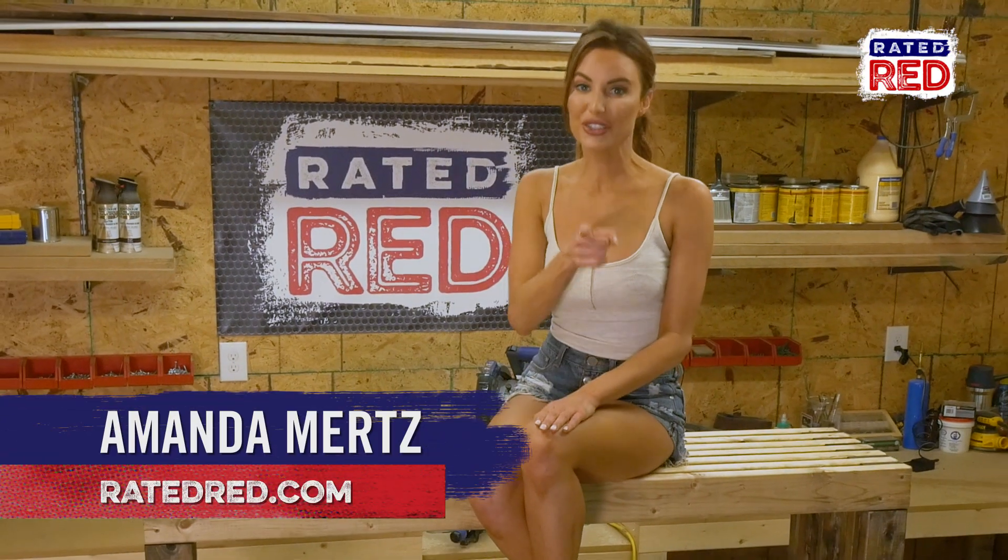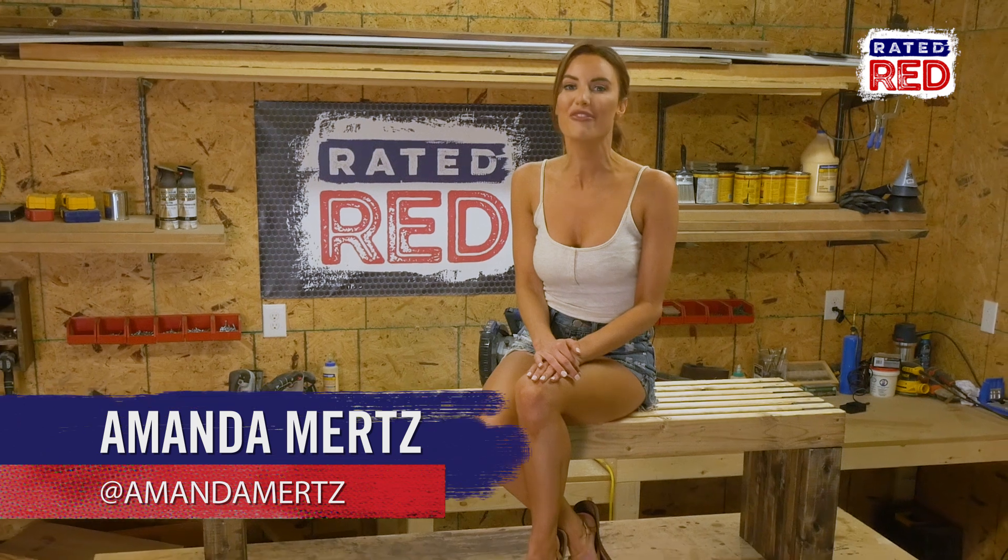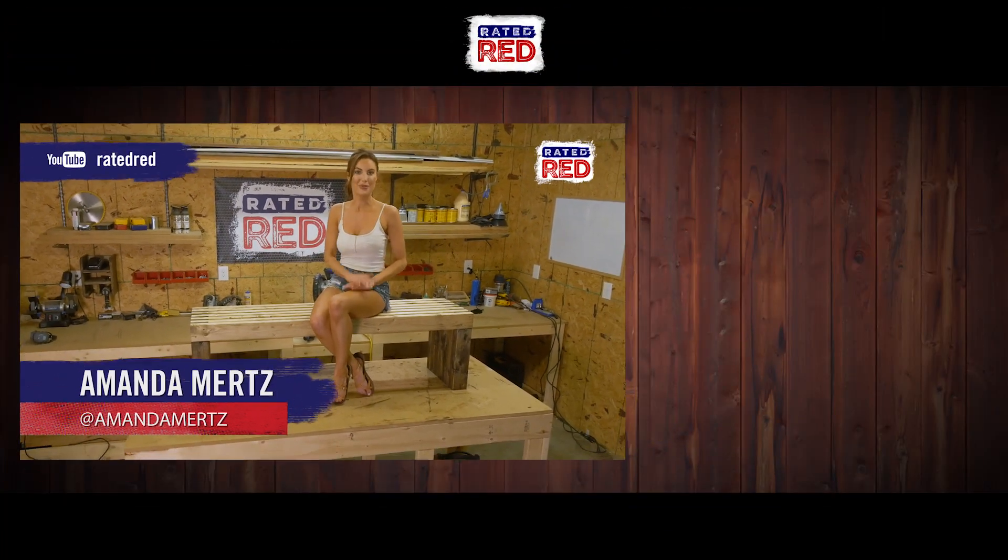And that's it. Show us a photo of your DIY projects in the comments below, and follow Raider Red's YouTube channel. From the workshop, I'm Amanda Mertz.